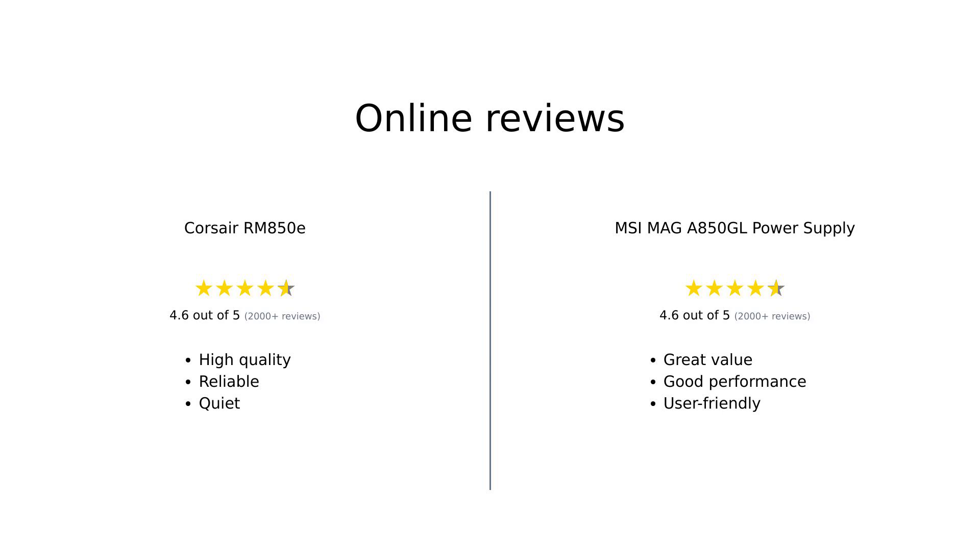In summary, both the Corsair RM850E and MSI MAG A850GL have their strengths. The Corsair is praised for its durability, quiet operation, and high-quality design, while the MSI offers excellent value, ease of installation, and a longer warranty. Ultimately, it depends on what you prioritize in a power supply.